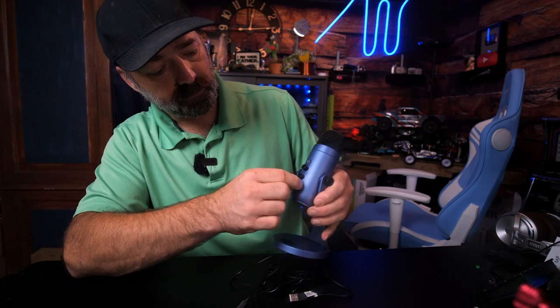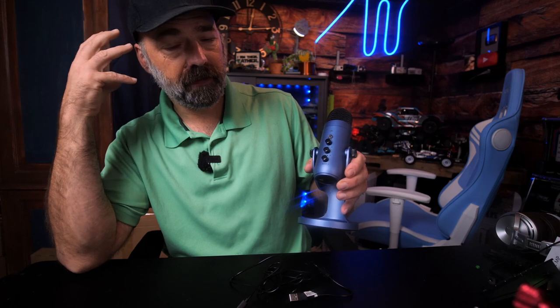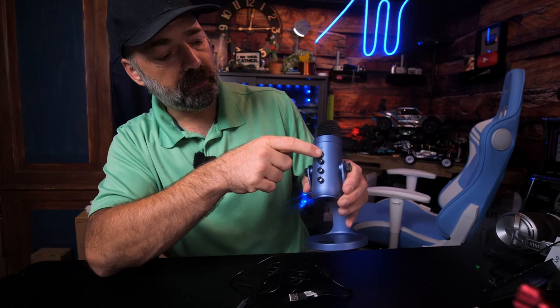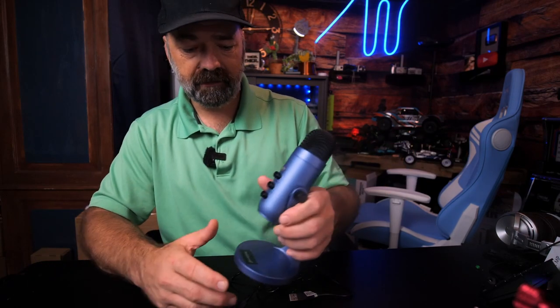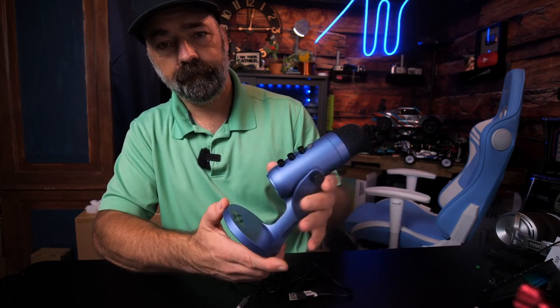On the front, first impressions: you have an echo control, a headphone control meaning you can live-monitor with headphones the output from the microphone and control the volume of that. You have your mic volume, a mute button, and this also has noise canceling, which is quite needed in my house, so hopefully that works nicely.